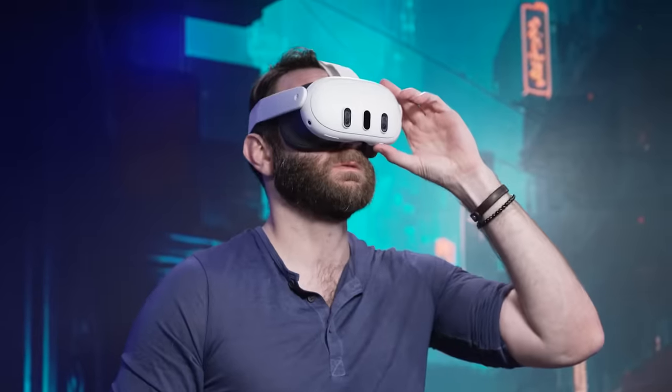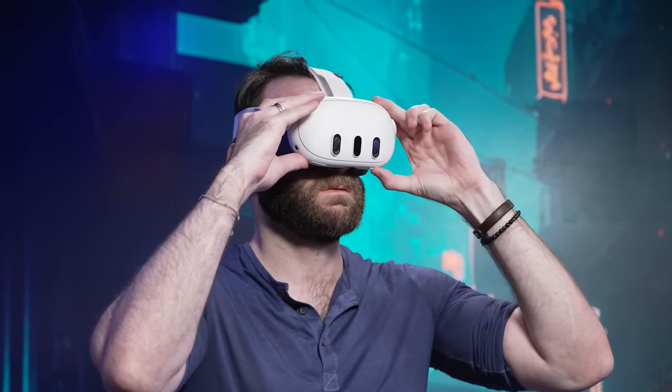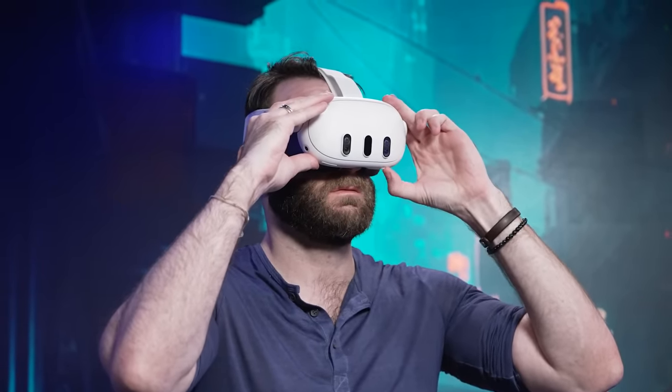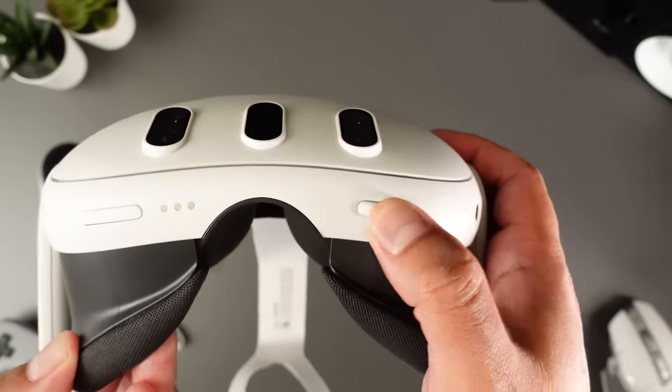If you want to swap it out for a more robust, hard plastic alternative, the Elite Strap will run you another $70. The Quest 3 now offers continuous IPD adjustment ranging from 58mm to 70mm, easily manipulated by a little rotary dial on the bottom of the visor.